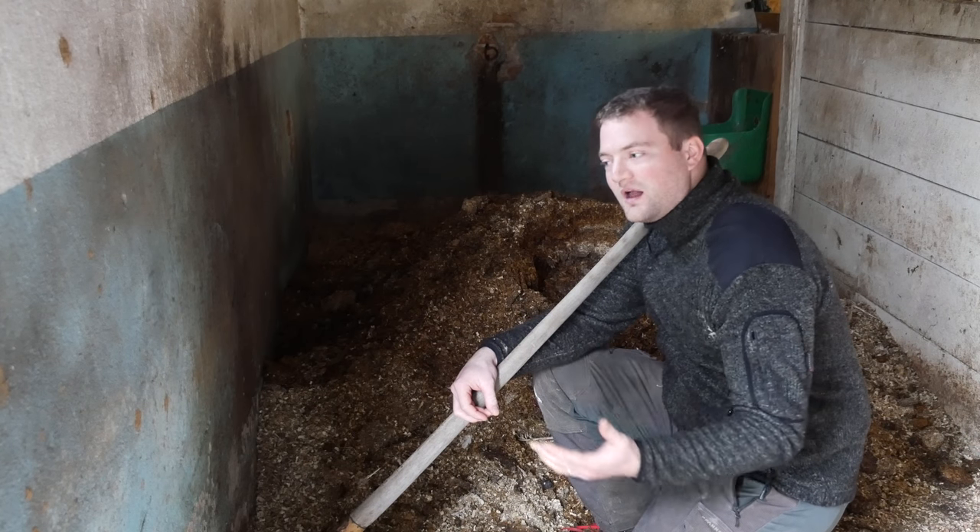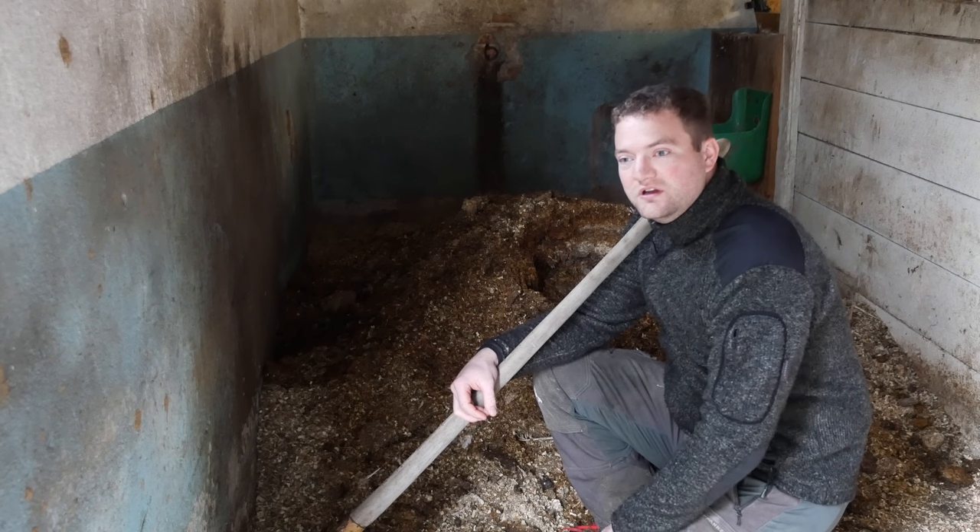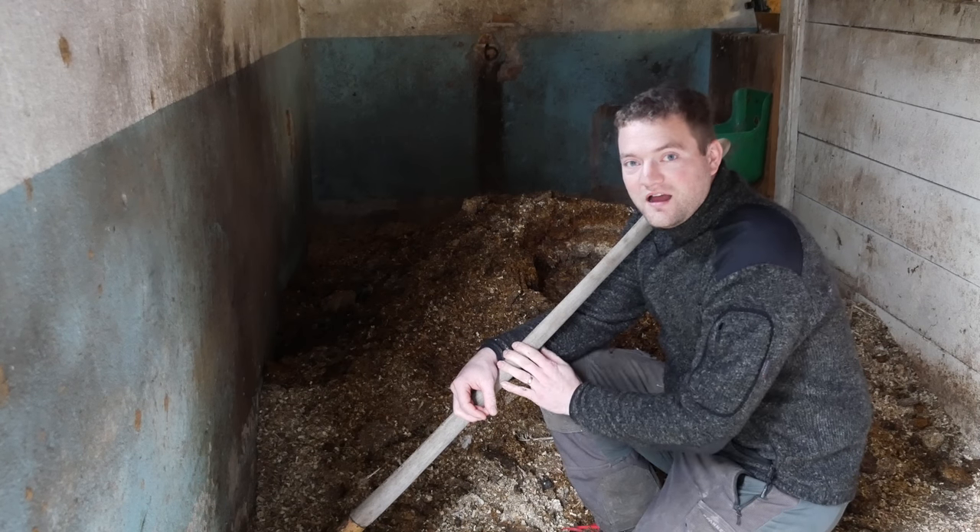What I do now is pile it up in here and water it down, and turn it quite often to get it ready for the outside.